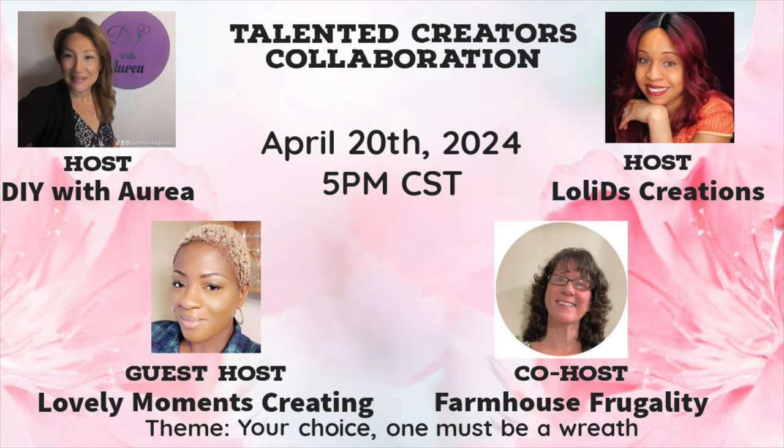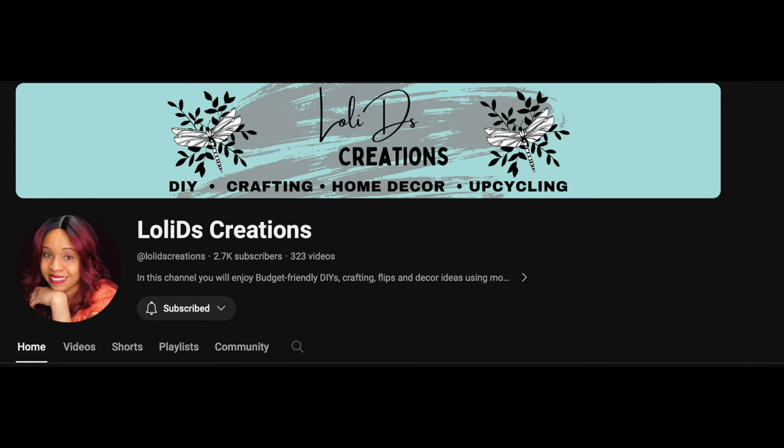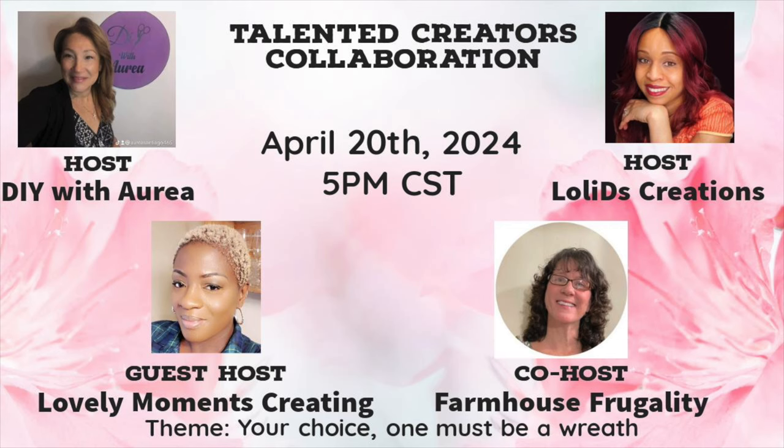This video is part of the Talented Creators Collaboration, hosted by DIY with Aria, Loli D's Creations, with co-host Farmhouse Frugally and guest host Lovely Moments Creating. I'm going to have a link to all of their channels in the description box below as well as the playlist. I sure hope you check it out because I think you'll find a lot of fun info.